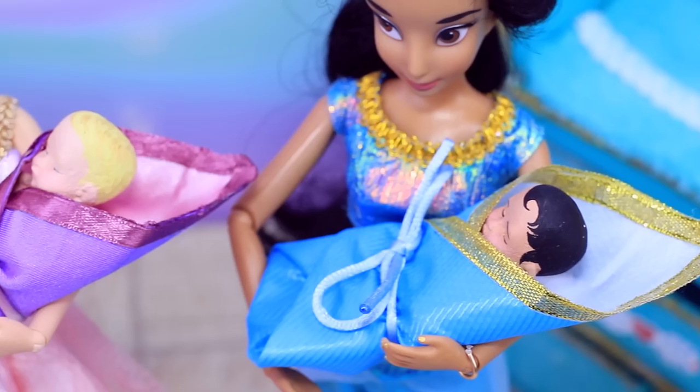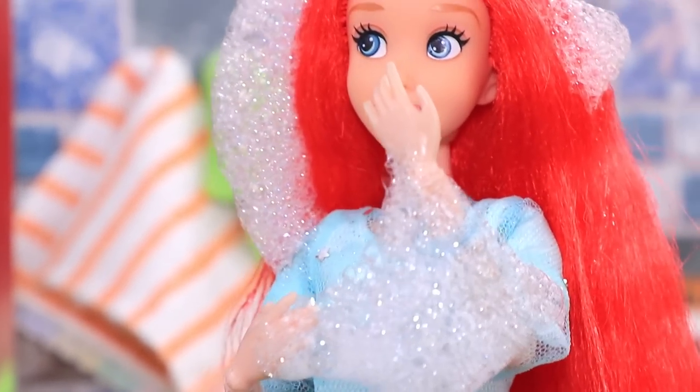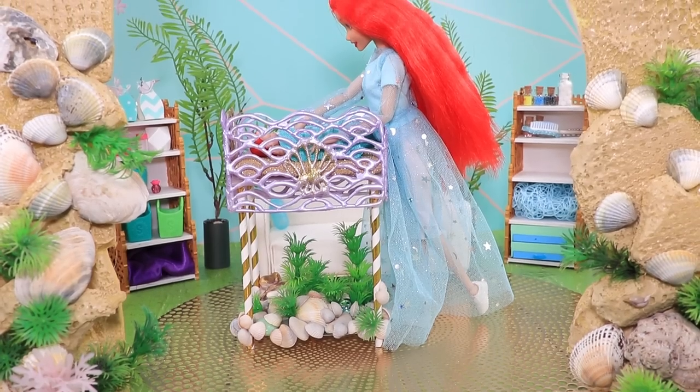Comment below and tell us which princess you liked the most! Give us a like and press the subscribe button — we have more doll craft on Lalalu!